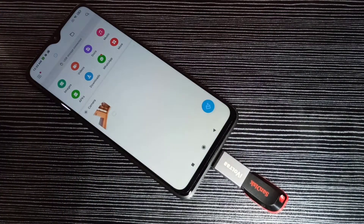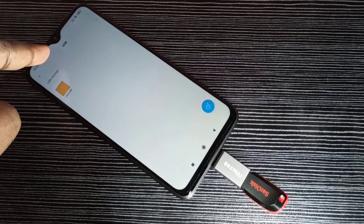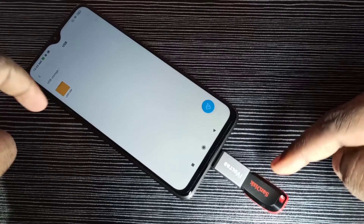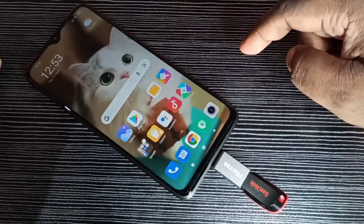If you go to the file manager, you can see USB storage is connected. We are now seeing the folders from this pen drive. I am going to format this pen drive.